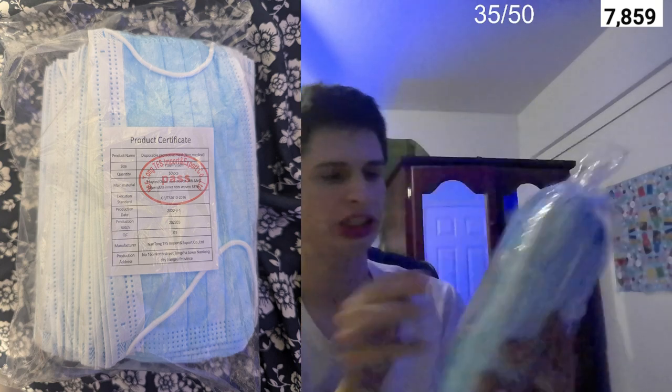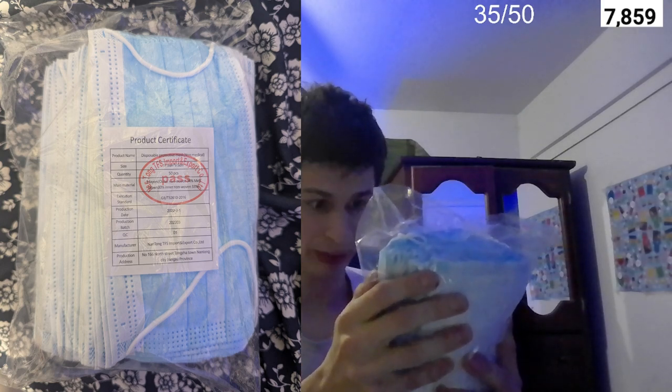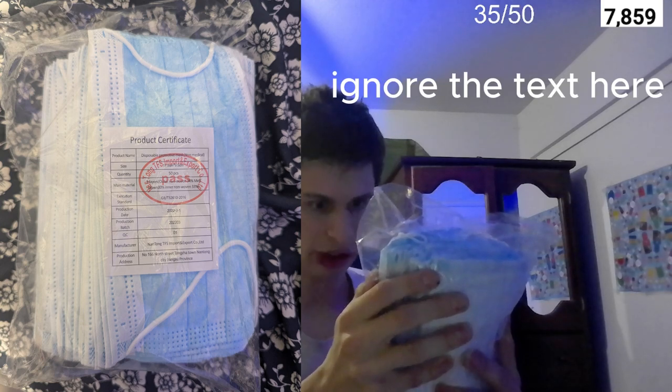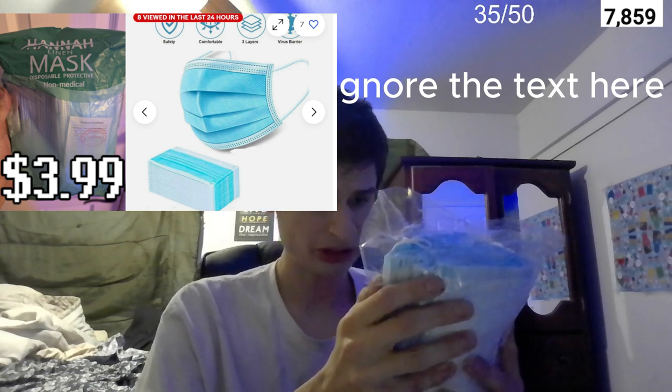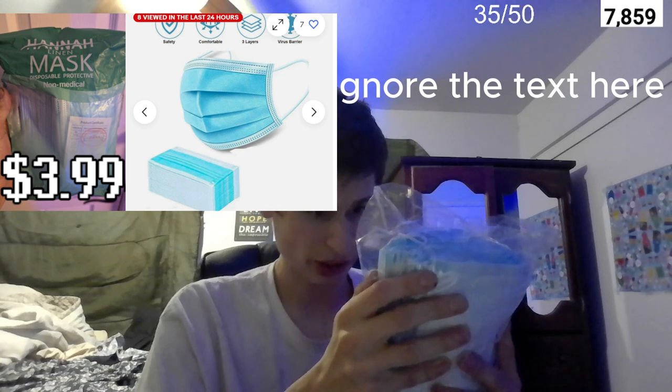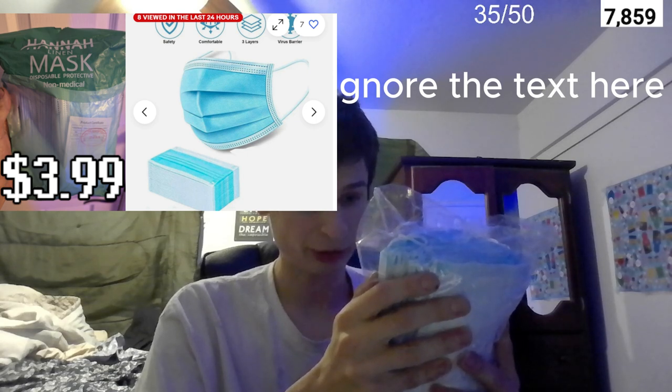Right off the bat, everything is pre-packaged in a plastic pouch. Before we break the seal, let's read the product certificate: product name — disposable protective masks, non-medical. Size: 17.5 cm by 9.5 cm. Quantity: 50 pieces. Main material: outer non-woven 34%, melt-blown 33%, inner non-woven 33%.